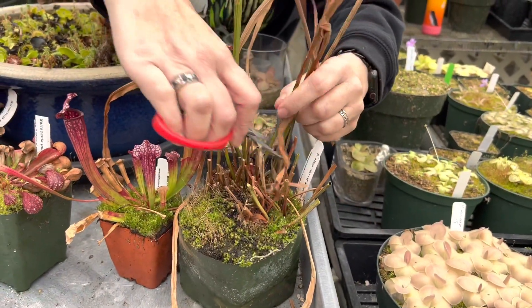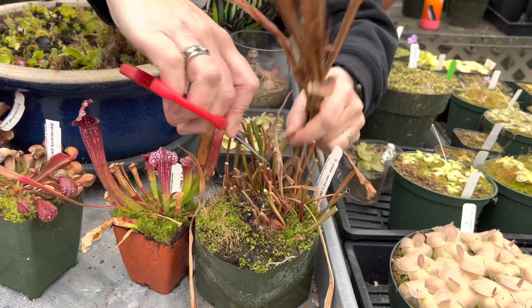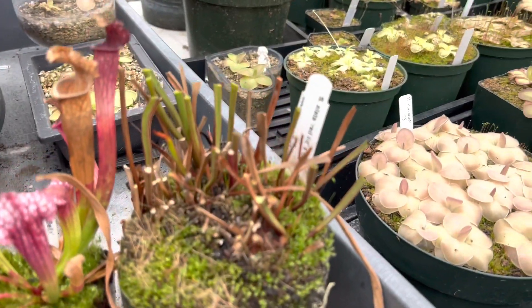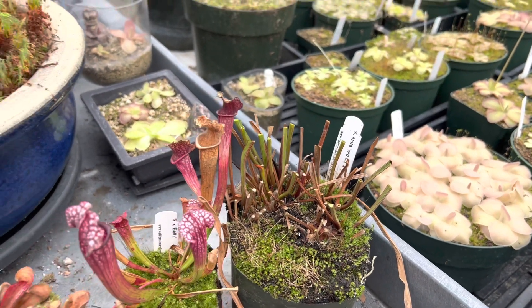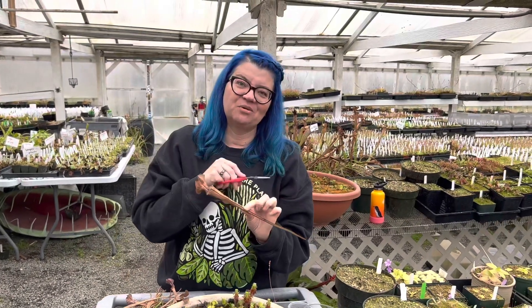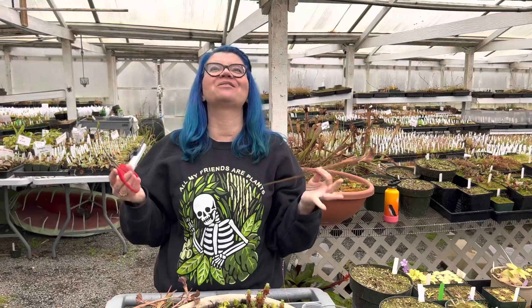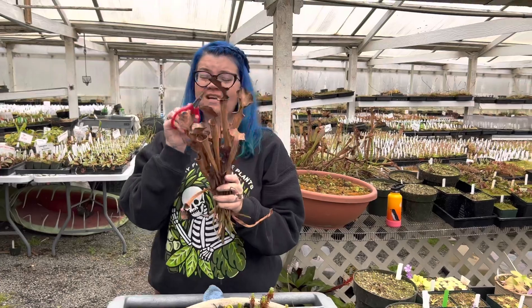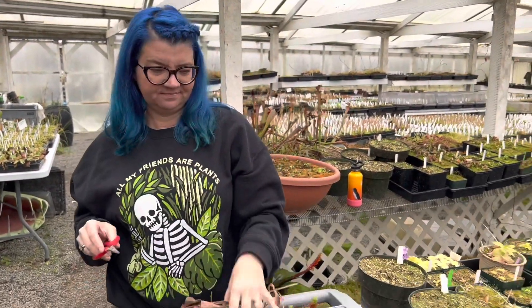We actually send a lot of these to schools and kids really enjoy doing that. A fun story: Peter, years and years ago, used to get little plastic babies and when he would send these to schools he'd put a little plastic baby in the pitchers — just one baby per every ten pitchers — and when the children would cut them open, one lucky kid would find one of those little plastic babies. So just go ahead and cut off all these brown pitchers and put them right in the compost.